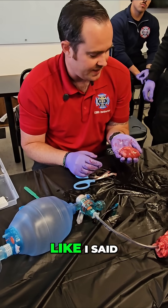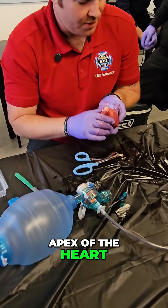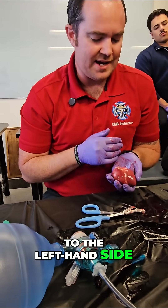This heart, obviously, like I said, belongs to a pig. We can see that the apex of the heart goes there a little bit to the left-hand side. So when it sits in the middle of your chest, it's pointing to the left-hand side.